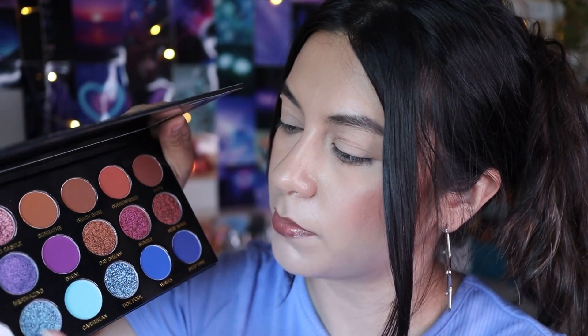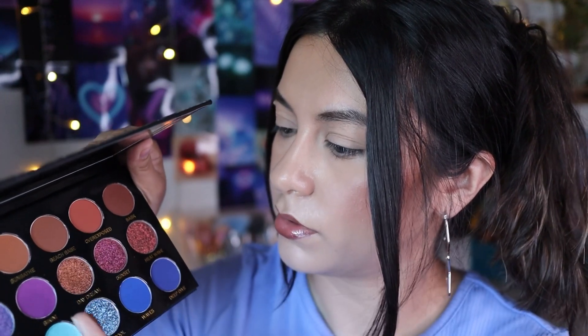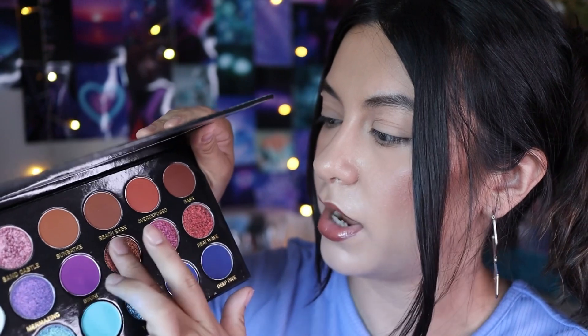Siren — this one looks purplish bluish, and it looks pretty sparkly. The formula feels great. Daydream — this one's like gold and brown, I love this shade, it's going to be gorgeous. Tidepool looks like another purple bluish shade, so hopefully it looks different from Siren. This one looks more bluish. Let me get Sunset. And I only have one more, so I'll swatch this one on my thumb — Heat Wave. All the shimmers feel so, so good.